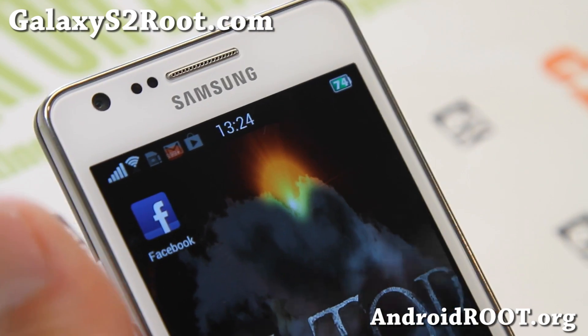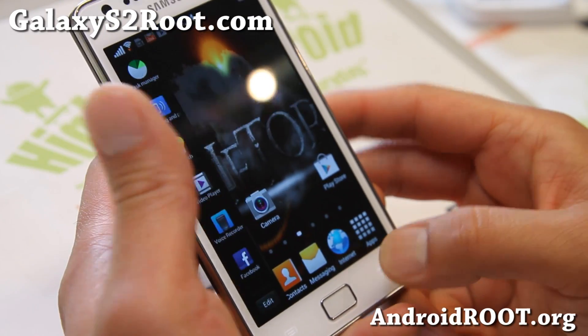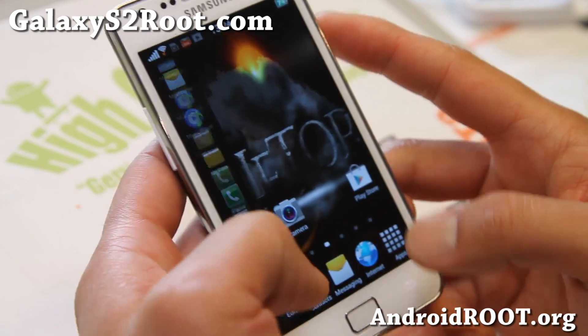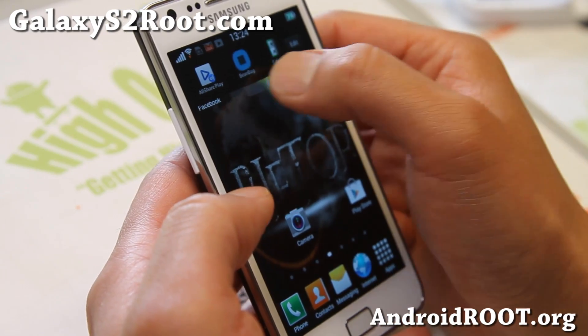Just like an AOKP ROM, but this is actually a TouchWiz ROM. Also with multi-window enabled for all apps, which is really nice. And you can move the tab anywhere you want.